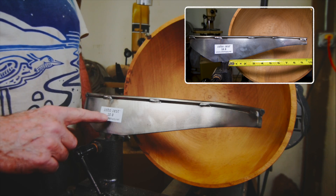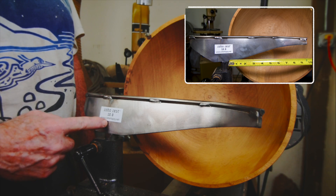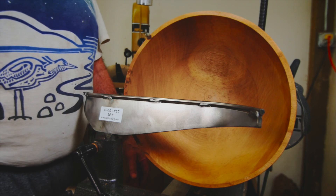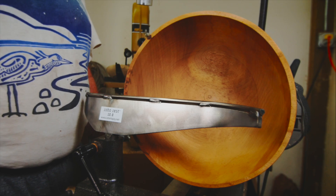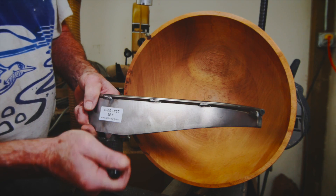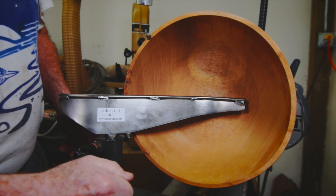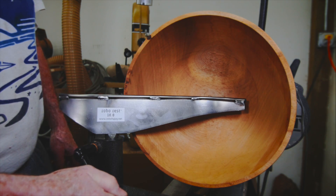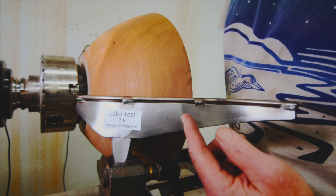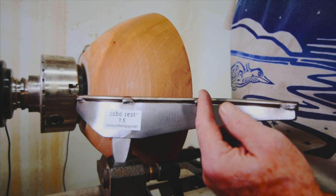This is my large size — 10.0, so 10 inches from the post out to the tip. I consider this one good for large platters or very big bowls. It's a little too big for medium bowls but can still get down into the inside fairly well.